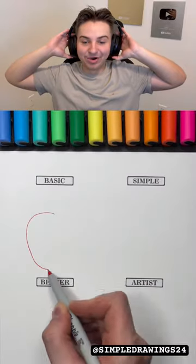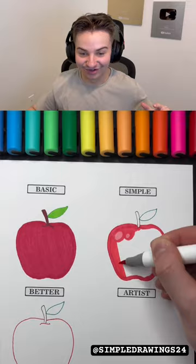Drawing apples on paper — basic, simple, better, and artist level. I love these videos, they're actually kind of cool. Look at the basic one — this is way different from the other pen one I've seen. What's better?